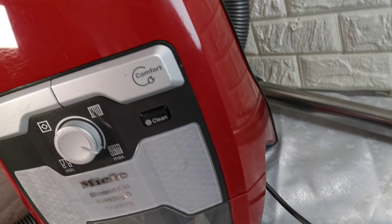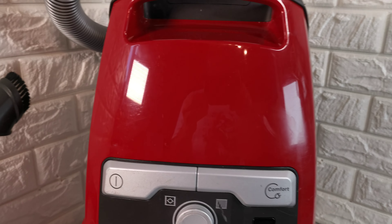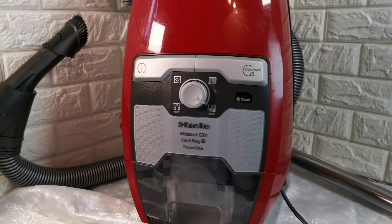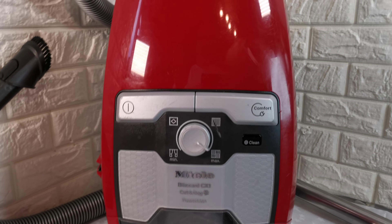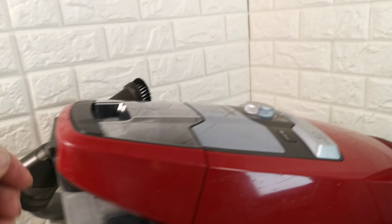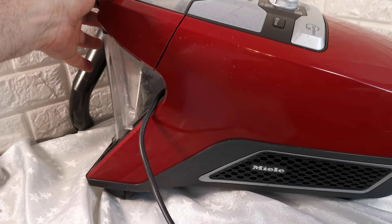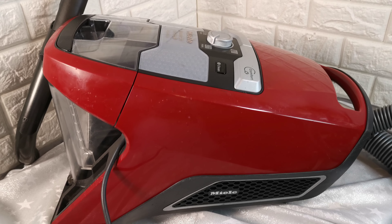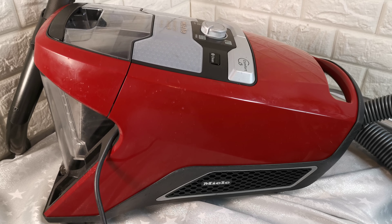So you can use it on the stairs. It is in good, clean, full working order — you no longer need to buy any bags. Any questions at all, please just ask. You can use it upright or on wheels. Thanks for watching.